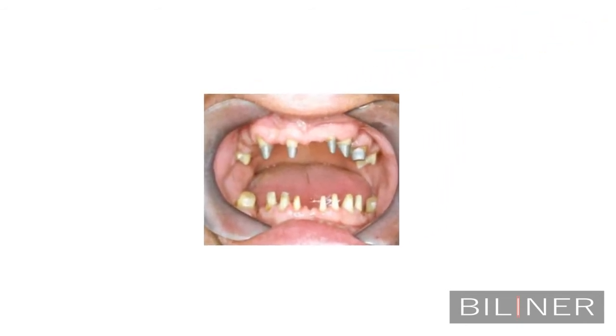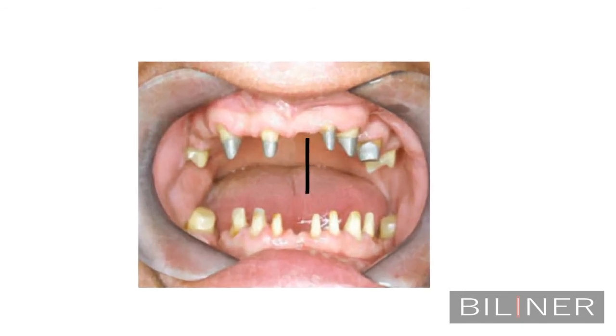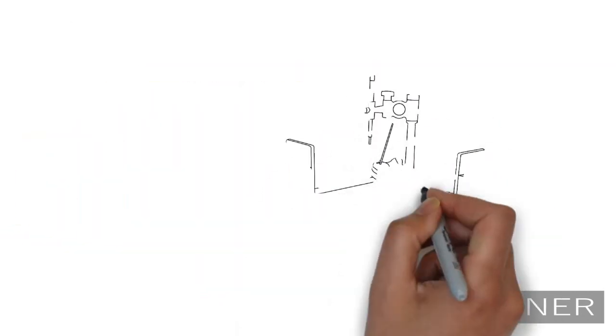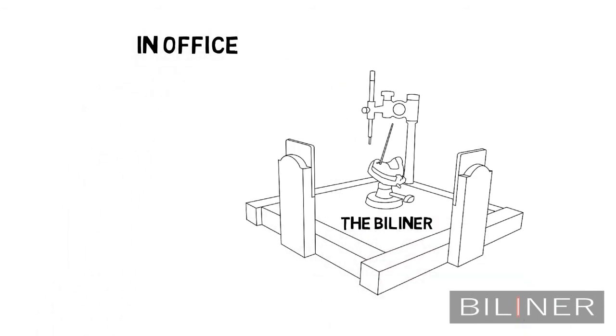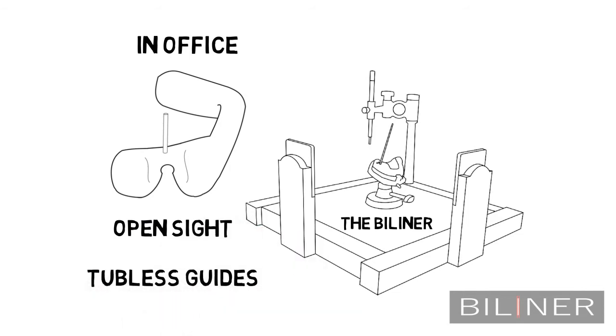Since Dr. Matthew has a very precise eye when it comes to crown and bridge preparation, he thought that it would be nice to have a straight line next to the osteotomy site instead of a tube that covers the entire surgical field. That's how the idea of the by-liner was born. The by-liner is an in-office solution for instant fabrication of open-site tubeless surgical guides.